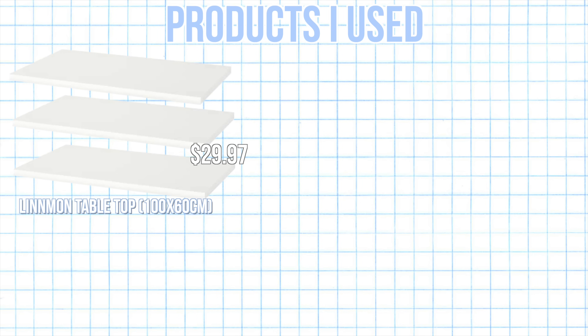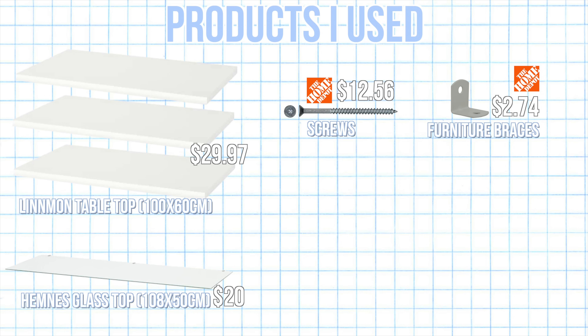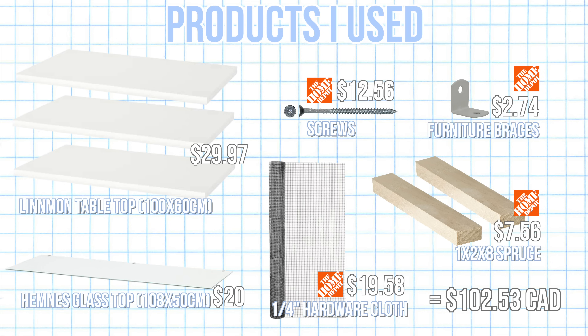These are the supplies I purchased. The rest were things I already had on hand at home. I got three of the LINNMON tabletops, one of the HEMNES glass tabletop, screws, furniture braces for the glass, and for the lid: 1/4 inch hardware cloth and two 1x2x8 spruce strips. This came to a grand Canadian total of $102.53. This doesn't really matter as cost is going to vary — for example, I know this enclosure is a lot cheaper to make if you live in the U.S.